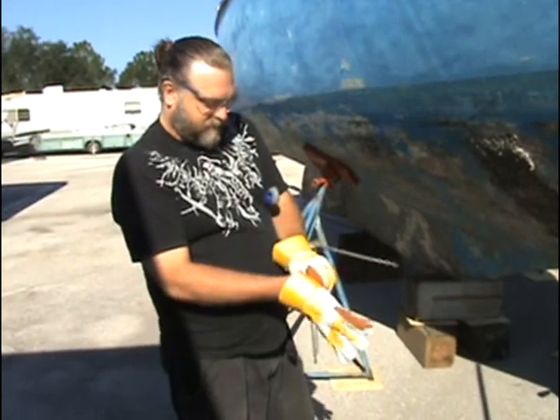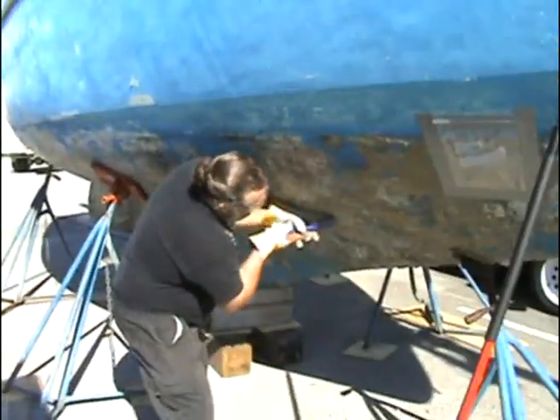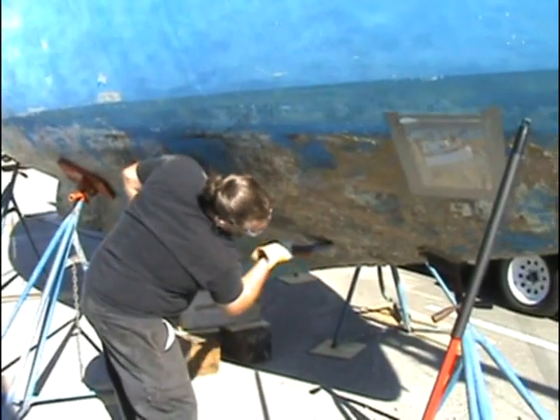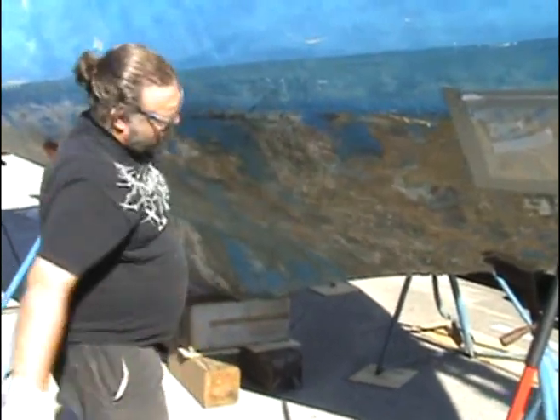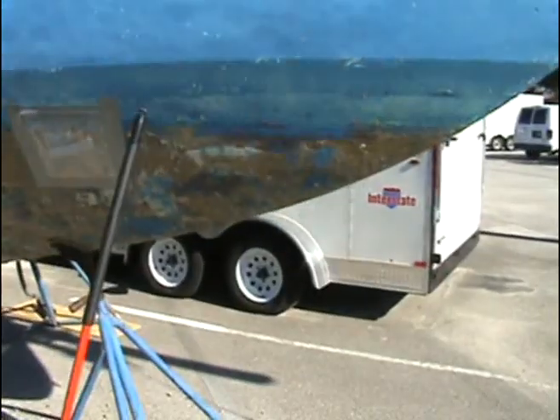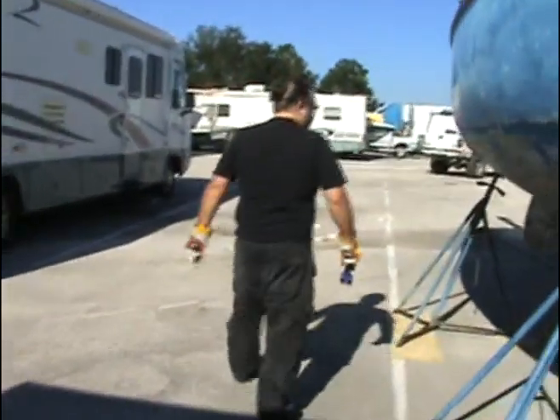Let's get started. Okay, pretty much got one area done. I also used a chisel to help. Got to be very careful with these. Now I've got four main areas to do — I did one.